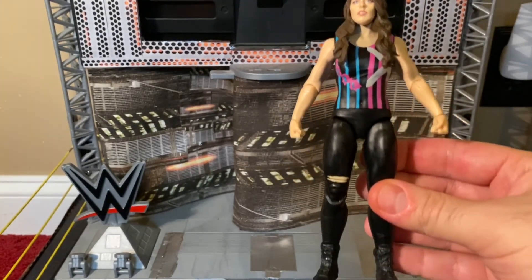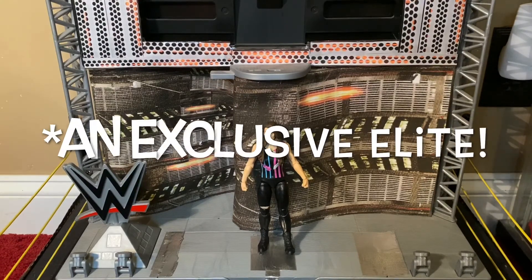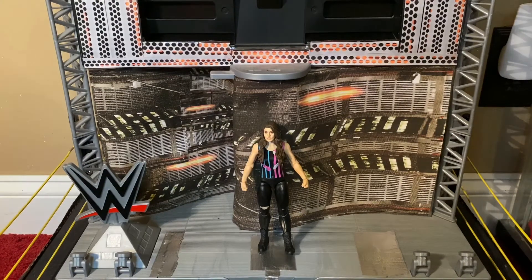That is it for this review of Basic Series 111 Nikki Cross. Tell me what you guys think - do you prefer the happy-go-lucky partner of Alexa Bliss Nikki Cross, or do you prefer heel psychotic unpredictable Nikki Cross? Let me know down in the comments below. Until the next review, which will be an elite figure, I will see you soon. And if I had two Nikkis in this review, would that be a double cross?